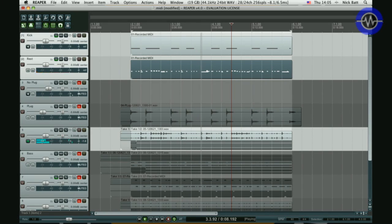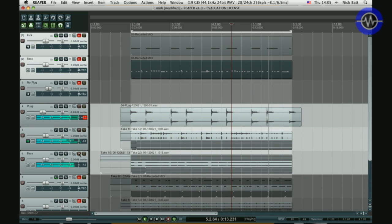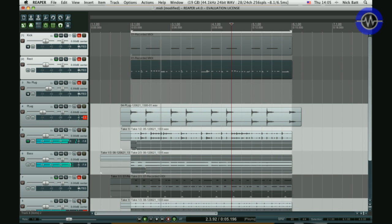I also had a bassline and a top-end part running. I recorded all of this through the plugins into the DAW, integrating the MIDI and the audio, and I didn't notice any problems with timing or latency. So once again it proves that the system really does work as advertised.